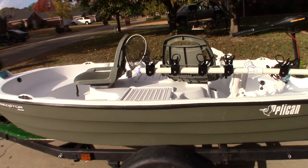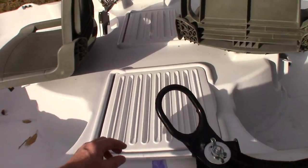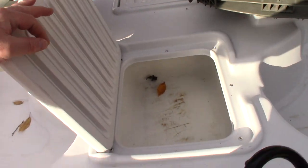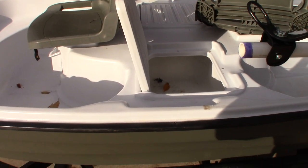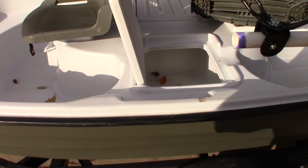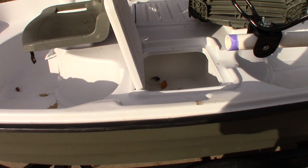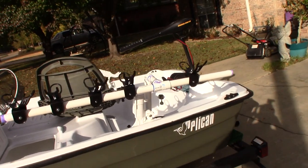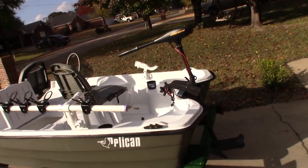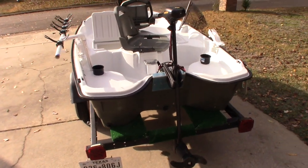Over here is a live well — this is one of the nice things about this boat as opposed to the Bass Raiders. It's not an aerated live well, but I'm going to fix that. I'll hook a bubble system up to it and actually run it into the 12-volt battery.